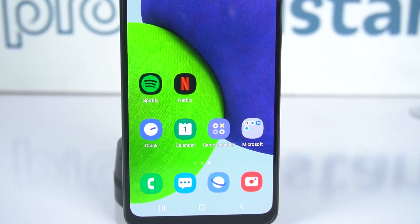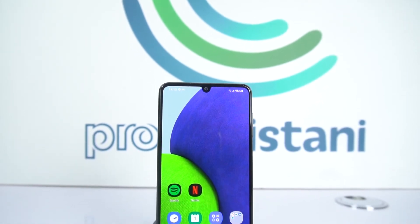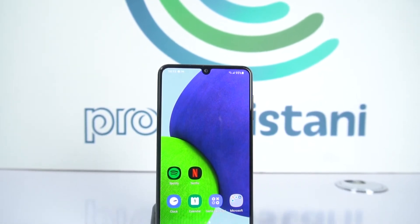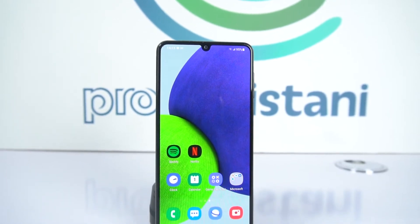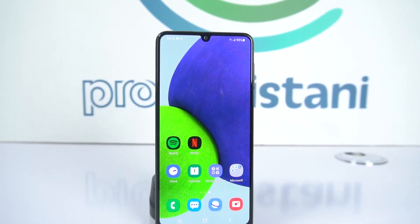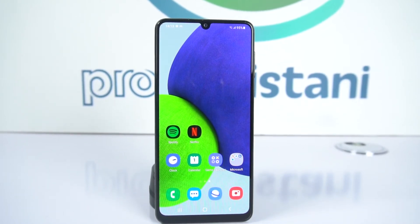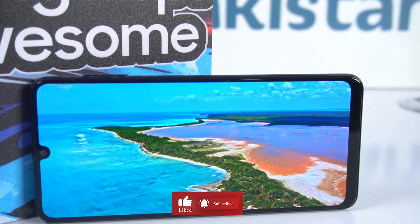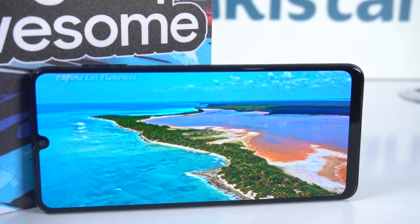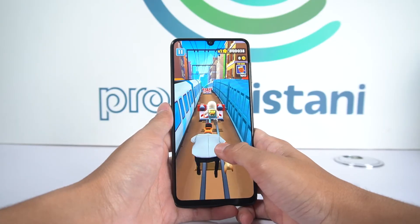There is a small chin at the bottom, but overall the screen experience is great. We have a 6.4-inch Super AMOLED 90Hz screen with 600 nits of brightness and 1600x720 pixels resolution, with a screen-to-body ratio of 84.3%. For multimedia or gaming, Samsung A22 will give you a crunchy and crispy result because it has an amazing screen.